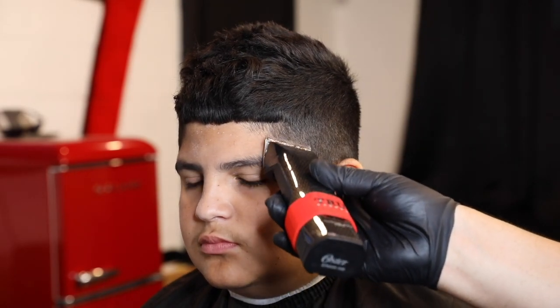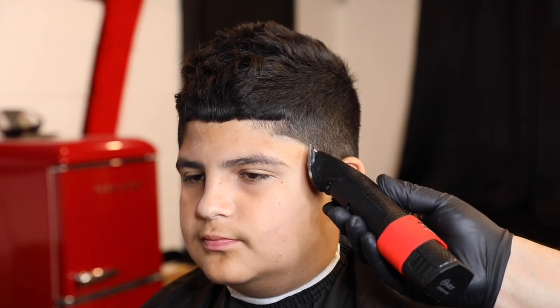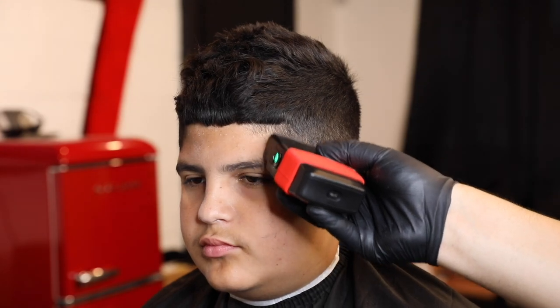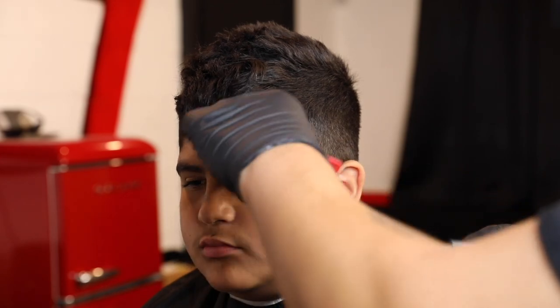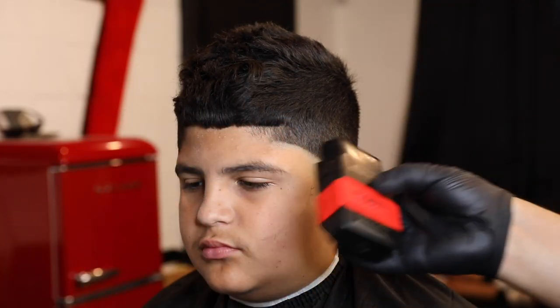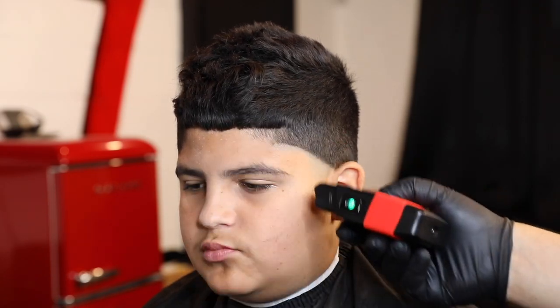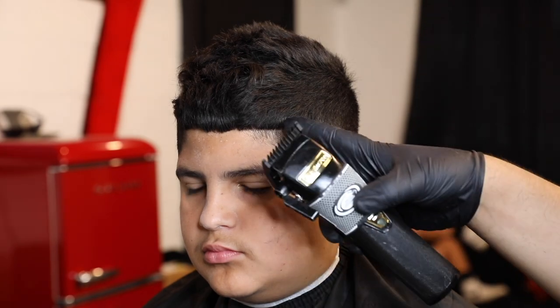Right here I grab my Oster Octanes — this is the 5-volt blade — and create my first guideline. You can use any other trimmer or clipper to make your guideline, this is just what I use. After that I go in with my shavers, these are the Gammas, they're a little loud but they're pretty dope. I take it all the way to the line with light pressure — don't press too hard because you will leave a harsh line that'll be harder to blend out.